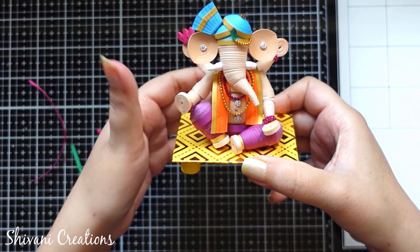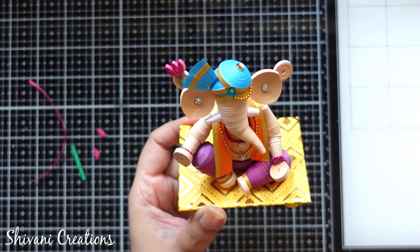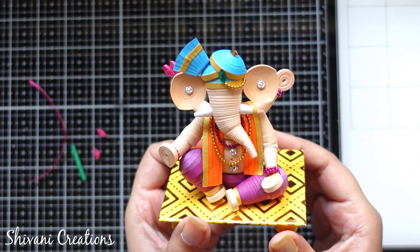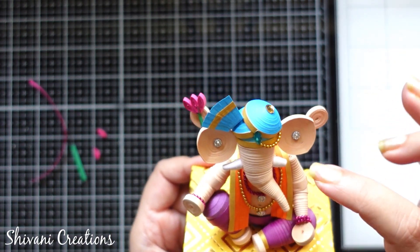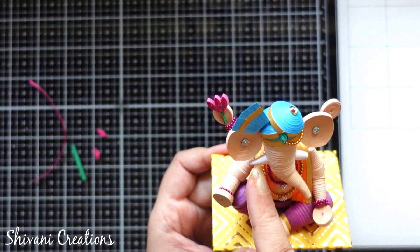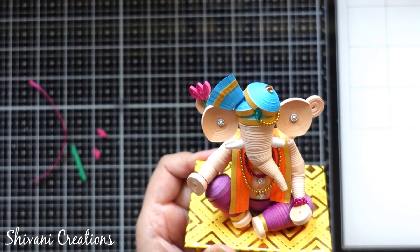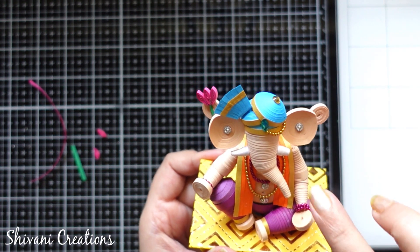Here I have added some ornaments using some ball chains and some stones using pink and golden color. The decoration part is all up to you — how you want to add heavy jewelry or light jewelry, it's about your choice. The teeth are made using a quarter strip of white colored 3mm — one is pointed and one is flat. It's looking very very gorgeous.